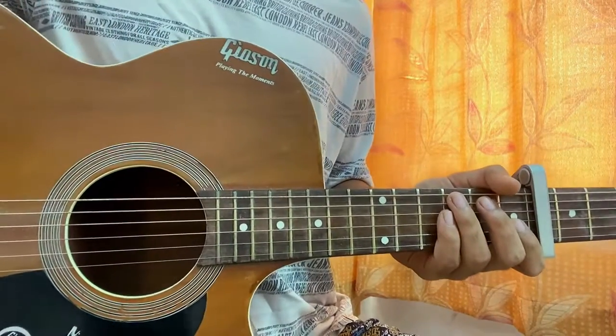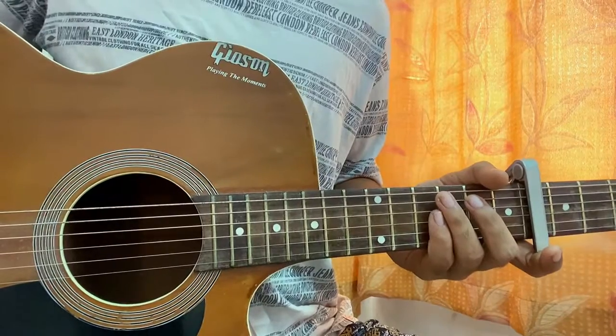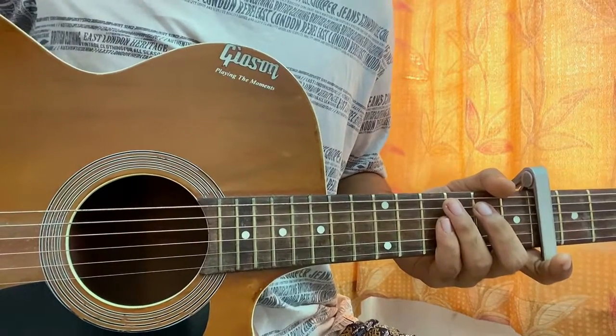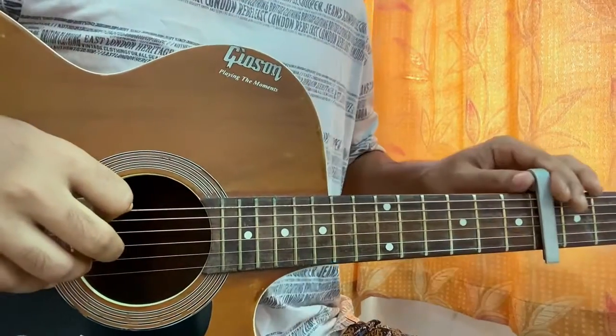Hi guys, welcome back. I'm gonna be showing you how to play 'Sincerely' by Nesa Barrett, which is from a new album which I have already covered. You can go to my channel and check it out if you just want any other song from that recent album — I'm actually loving all the songs.